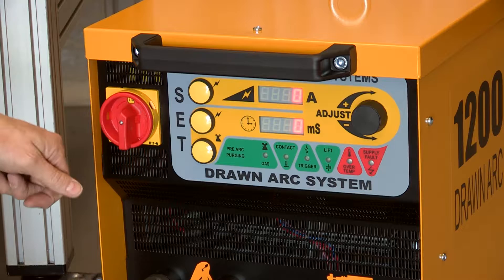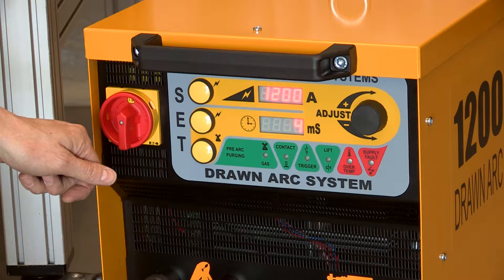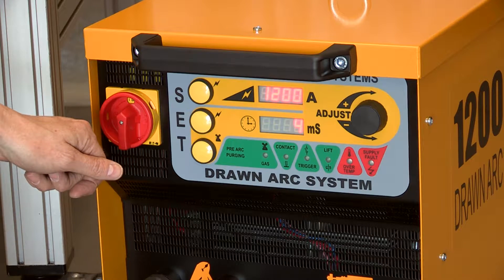Turn on the controller. Having allowed the self-test period to complete, adjust the current and time settings using the push buttons and adjust knob.